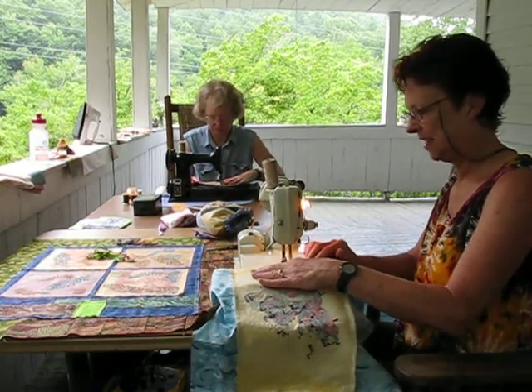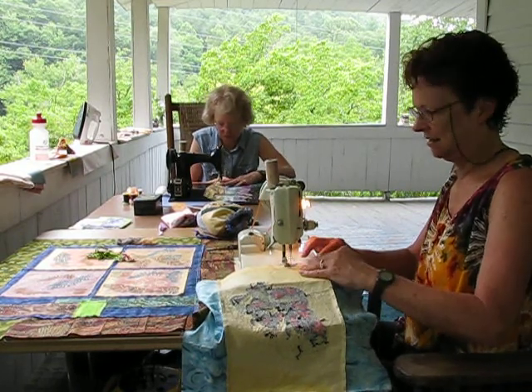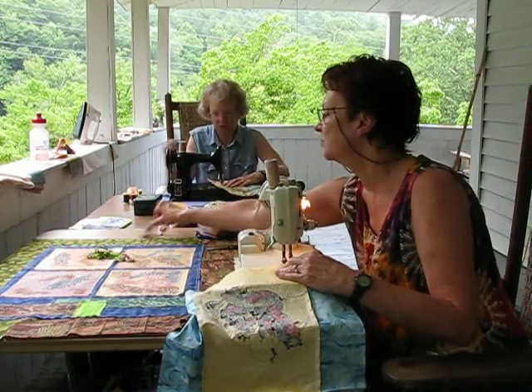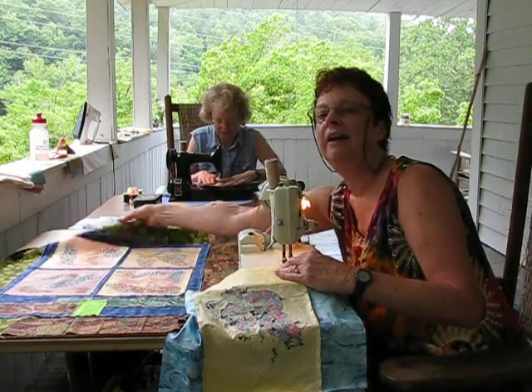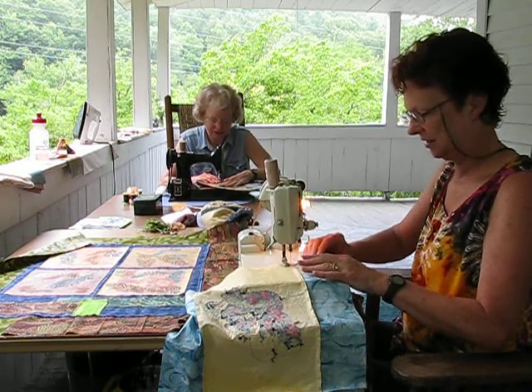This is the fabric. This morning I pieced together and made this one right here — the fabric that we printed with the gelatin plate and styrofoam block. Sewing without having a guide on here.